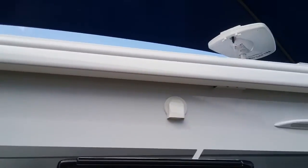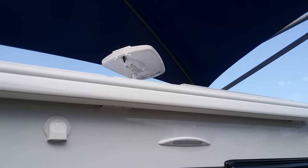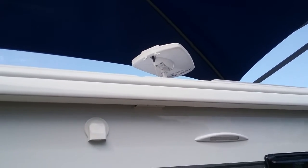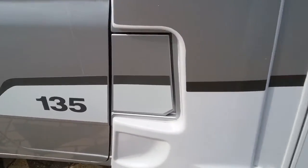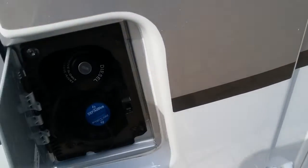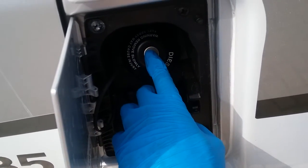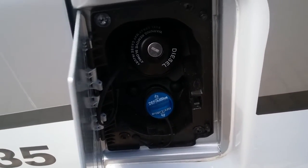We then have the Dometic rollout canopy, and we can also see the Teleco television aerial just there. We do need to make sure that the aerial is fully down for travel. Diesel fill is just here — the fuel cap is undone with the ignition key — and then AdBlue top-up is just underneath.